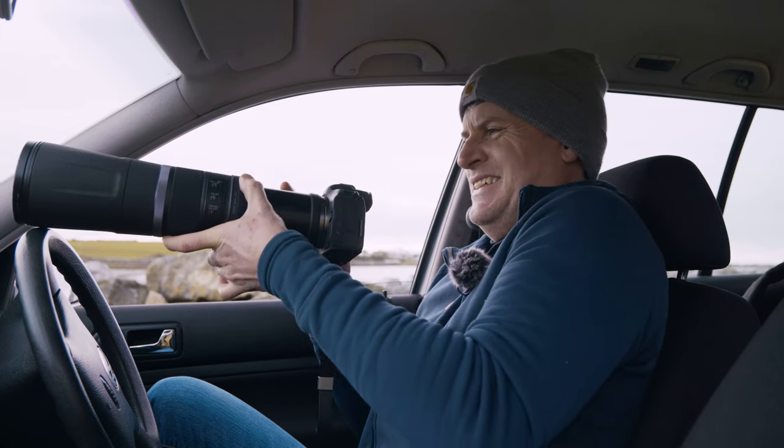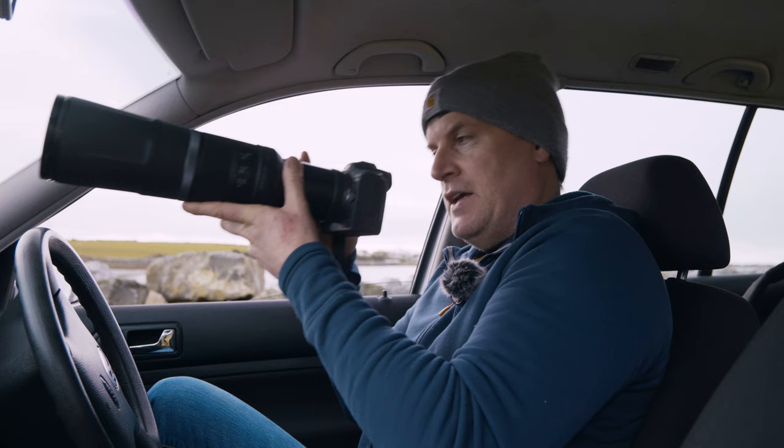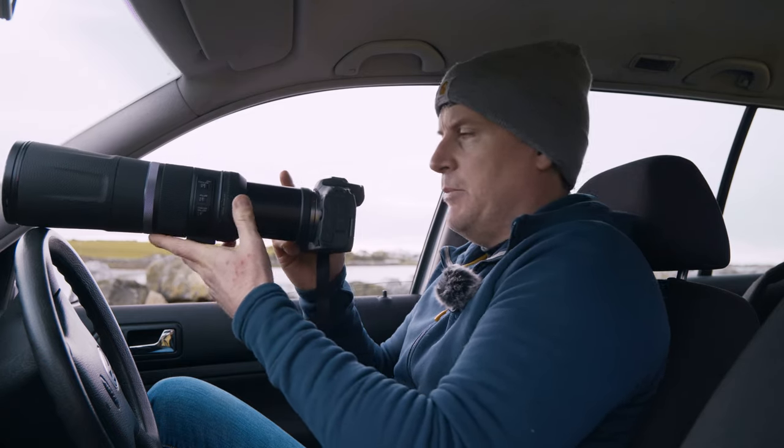And if you forget to do that, it means that you might put the camera up to your face and then it's telling you to set the lens.